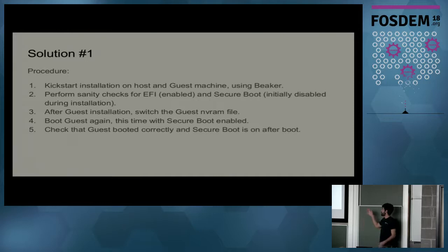This is the outline of the solution currently implemented: we kickstart a machine — a Red Hat Enterprise Linux installation on the host, with a guest VM. Beaker automates that. Then we check that UEFI is in use and Secure Boot is disabled for the initial installation. After that, we switch the guest NVRAM file, boot the guest again, and Secure Boot must be enabled. That's the first step, and it works.